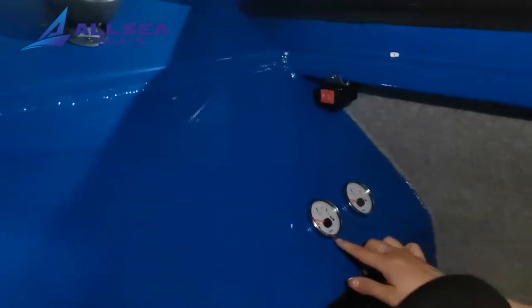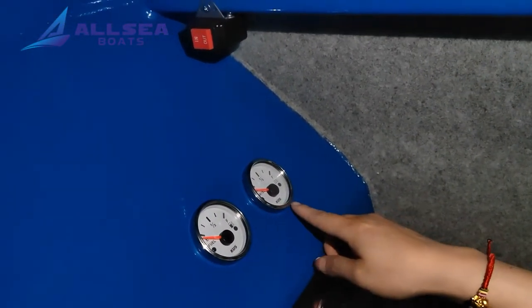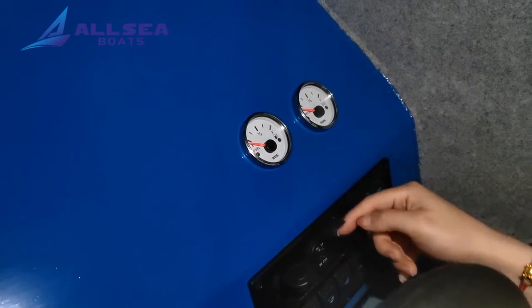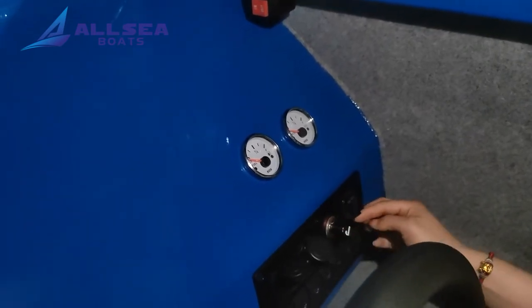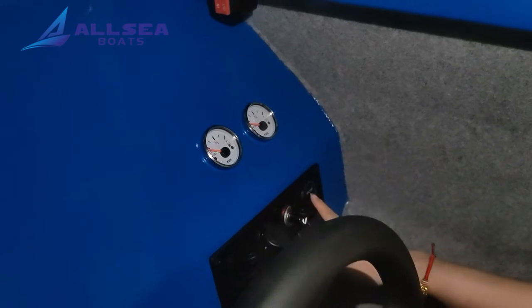Look at the two gauges — this is the fuel gauge and the water gauge. This is a 12-volt output, and this is a 5-volt USB output. There is a signal light and this is a voltage meter.